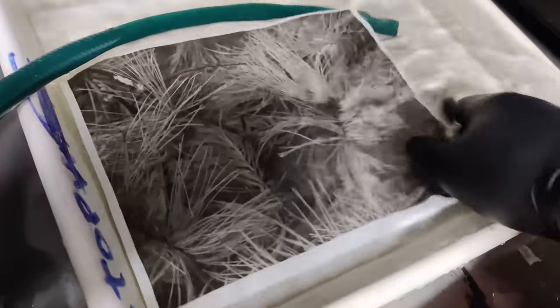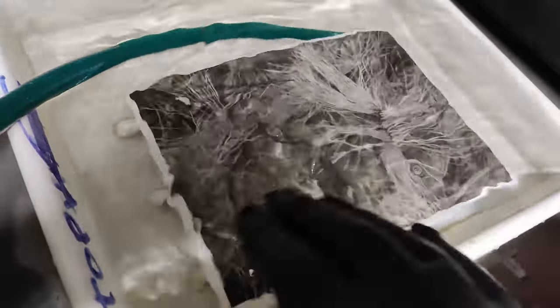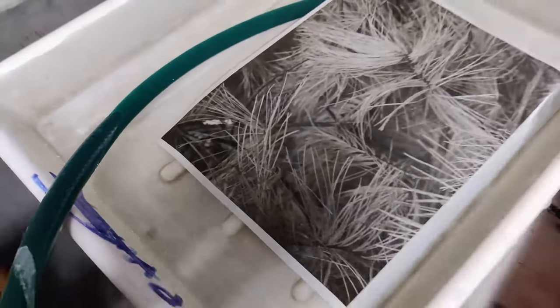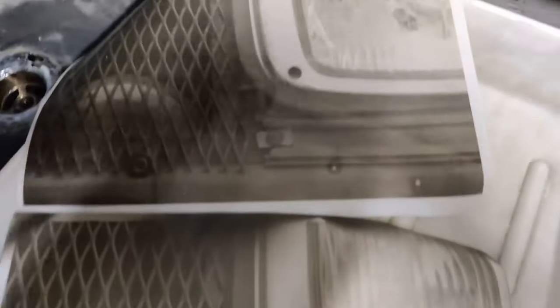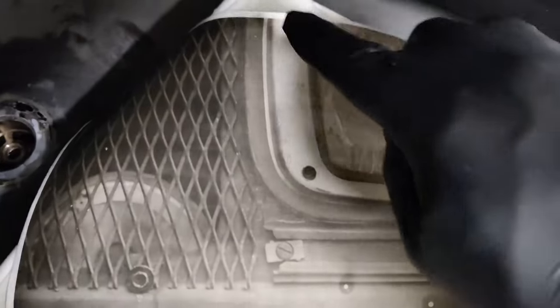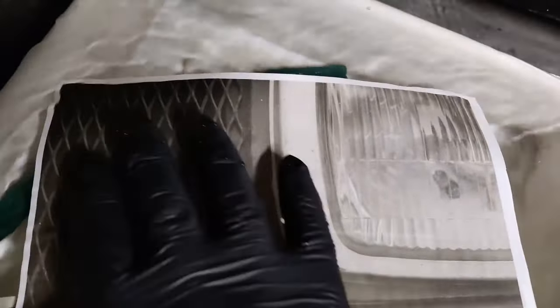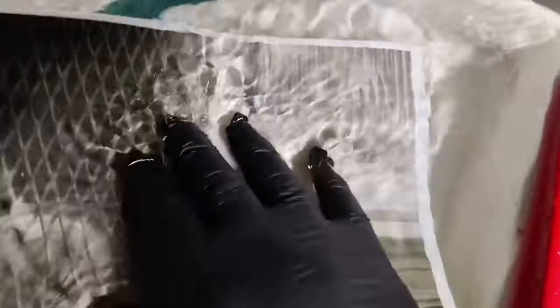I'll let that wash for a little while and do another print. Washing the next test — I did a bit of dodging on this for about one stop, because the first print was getting too dark. Just putting my hand over it — about 20 to 22 seconds for the whole print and about 11 seconds for the dodged area. That worked out well; I like the detail in that print, pretty nice.